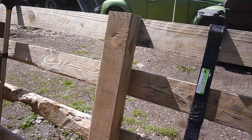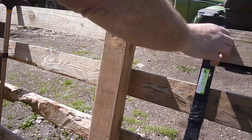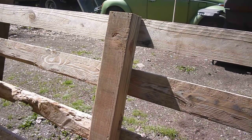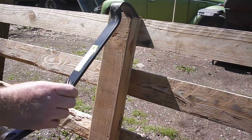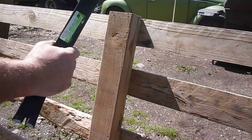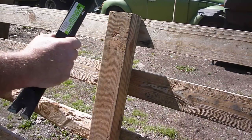Hey YouTube, Sam here, and I'm just pulling some of these pallets apart here that I got for free. I got one of these little crowbars - they actually work really well. This is a Harbor Freight one. I couldn't find my other one, so I had to go buy another one.